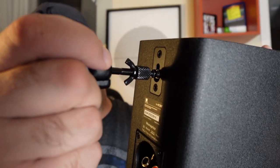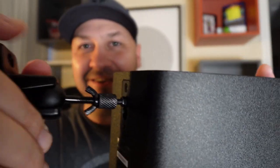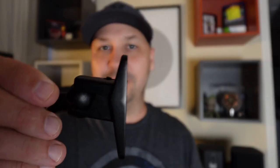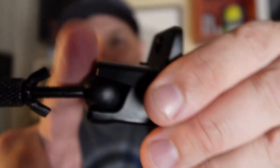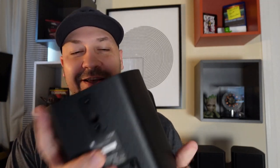You slide the bracket in and tighten the inside nut to permanently hold it in place — that's your wall-mounted solution. One important thing to note: once you get your angle and position set the way you want it, take an allen wrench and tighten down the ball joint. That will keep the ball locked in place and prevent it from pivoting or moving on its own.